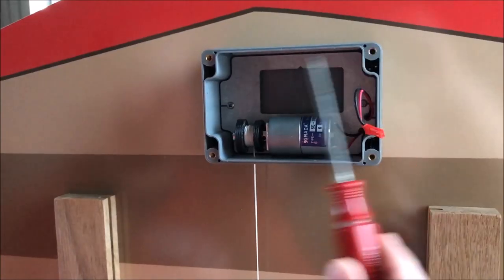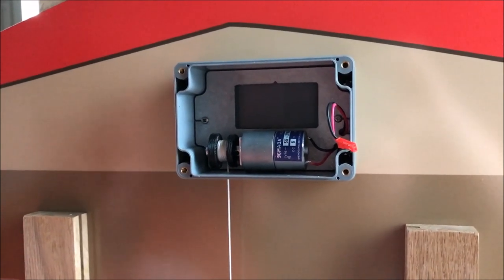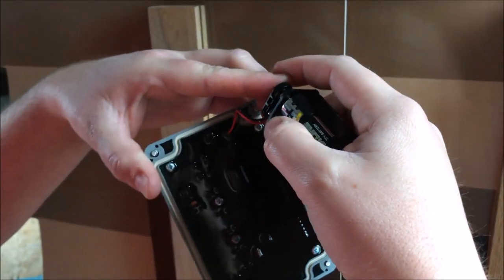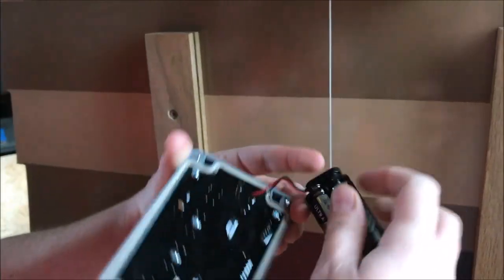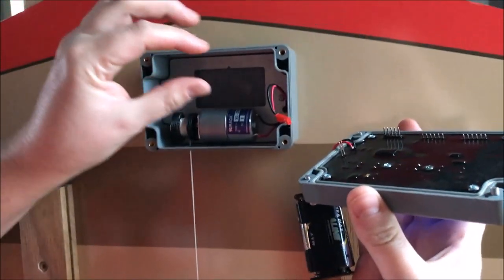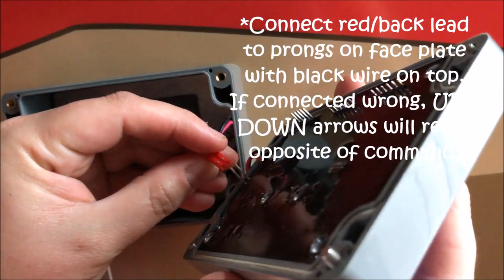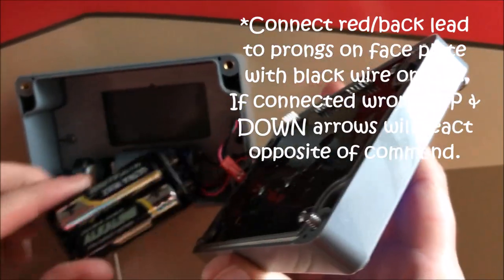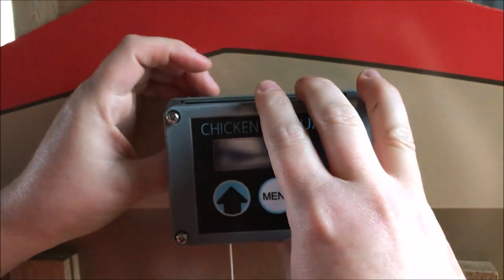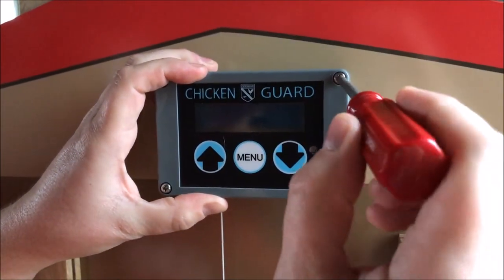These other holes are used for mounting the faceplate onto the opener itself. We're going to go ahead and connect the batteries onto the faceplate, which shows the chicken guard now has power to it. Then we're going to connect the faceplate to the opener with this two-prong connector, making sure that the black wire is facing up. Place the battery compartment into the slot prepared for it, and then secure it with the screwdriver.